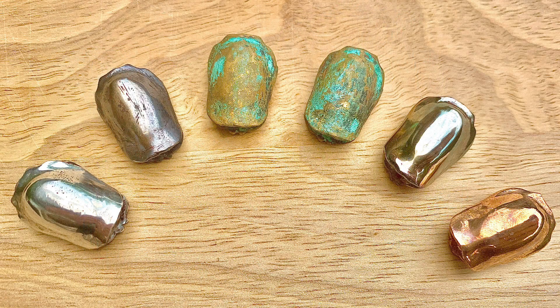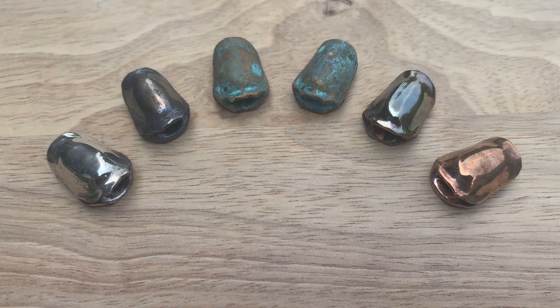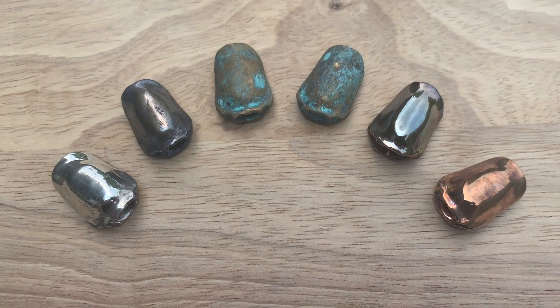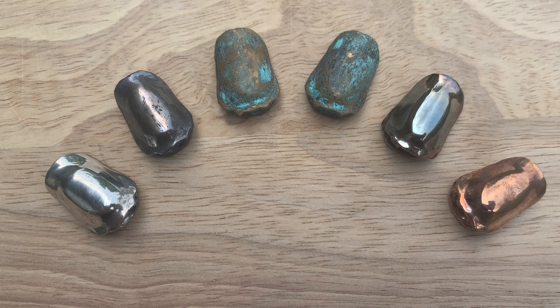It's probably a good idea with any of these to give them a coating of something to protect them, like a wax-type finish or some oils. They're going to patina over time, but it's cool to start them off looking great and then let them develop naturally as you wear them.